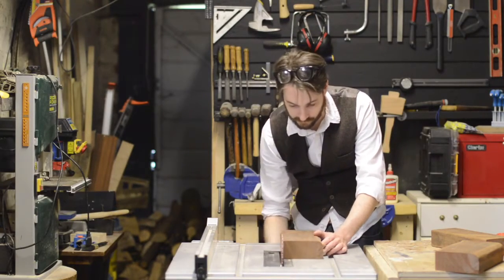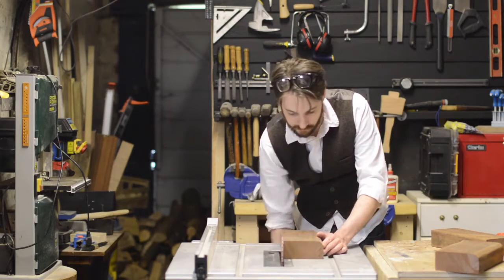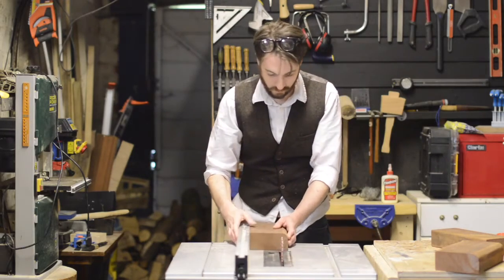The wood I was using only had one square edge, so using the table saw I could run that along the fence and square up the other edge.